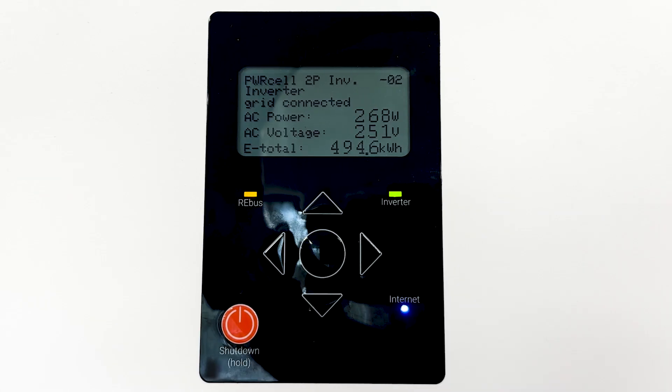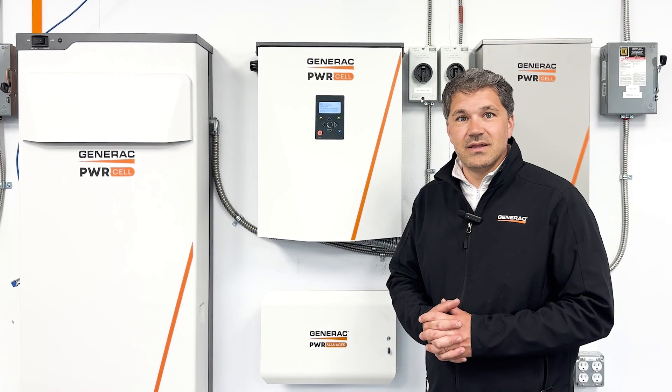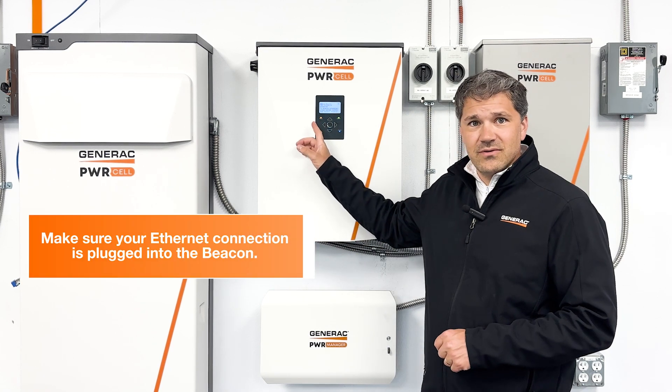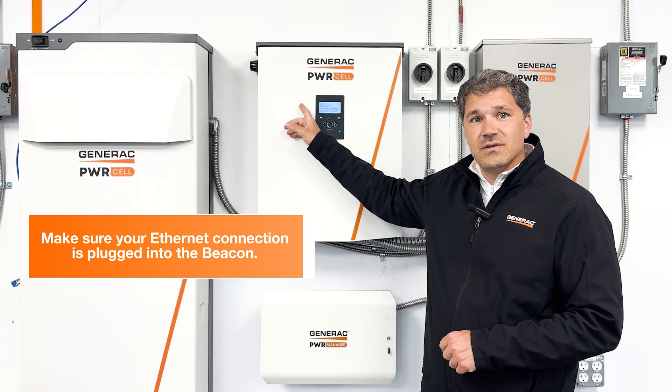First, we're going to look at the light on the front of the inverter to tell us whether or not we're connected to the internet. If the light is blue, you're connected. But if it's not, you're disconnected. If the blue LED light is not illuminated, check to make sure that your ethernet connection is plugged into the beacon.